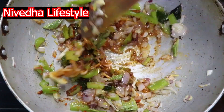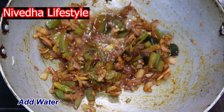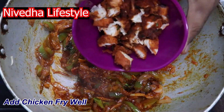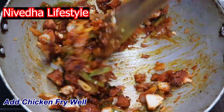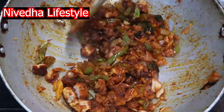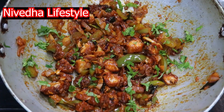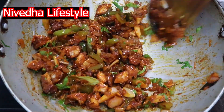Add a little bit of salt, taste it. We will be able to make the dry chili chicken.